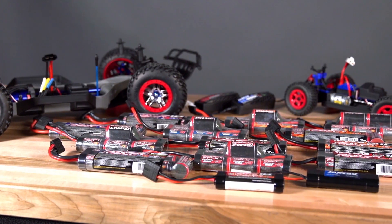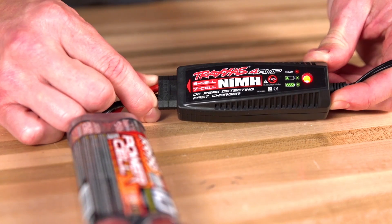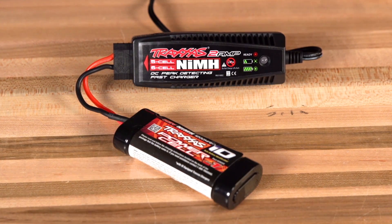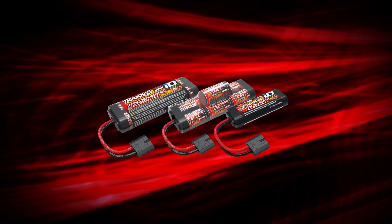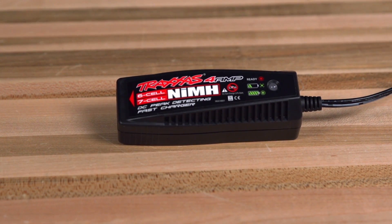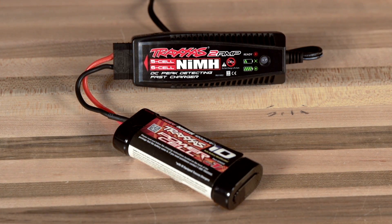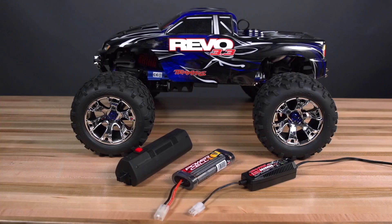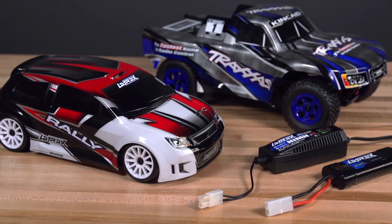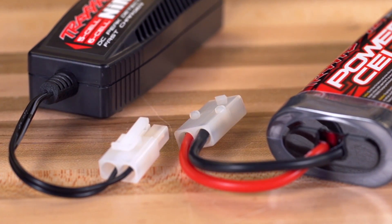Most Traxxas models are now available with peak detecting DC chargers that are much faster than previously included chargers. These chargers are ideal for quickly and safely charging the included nickel metal hydride batteries. The 1/10th scale Traxxas models include a 4 amp DC charger for use with the 6 and 7 cell nickel metal hydride batteries. The 1/16th scale models include a 2 amp charger for charging the included series 1 batteries. Nitro models and the Traxxas vehicles include DC chargers with molex connectors for charging the included nickel metal hydride batteries.